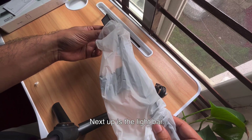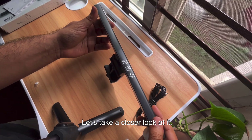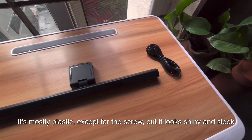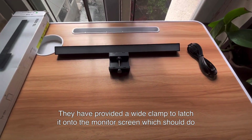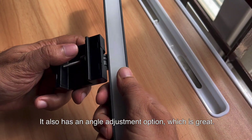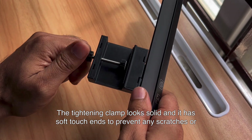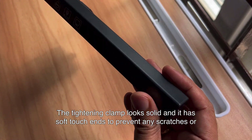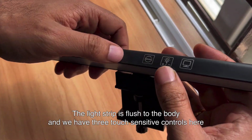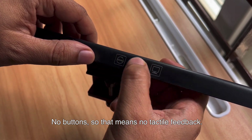Next up is the light bar itself — let's take a closer look at it. It's mostly plastic except for the screw, but it looks shiny and sleek. They have provided a white clamp to latch it onto the monitor screen, which should do the trick. It also has an angle adjustment option, which is great. The tightening clamp looks solid and it has soft touch ends to prevent any scratches or damage to my monitor. The light strip is flush to the body and we have three touch sensitive controls here — no buttons, so that means no tactile feedback.